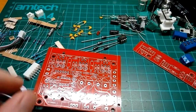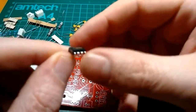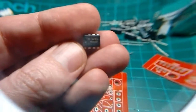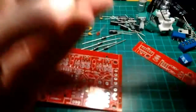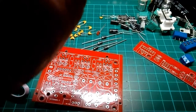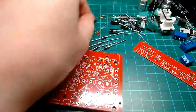I realized after my last video that I didn't mention there's a chip with this amplifier. I forget what it's called. It says it's a ME553TP, whatever that is.